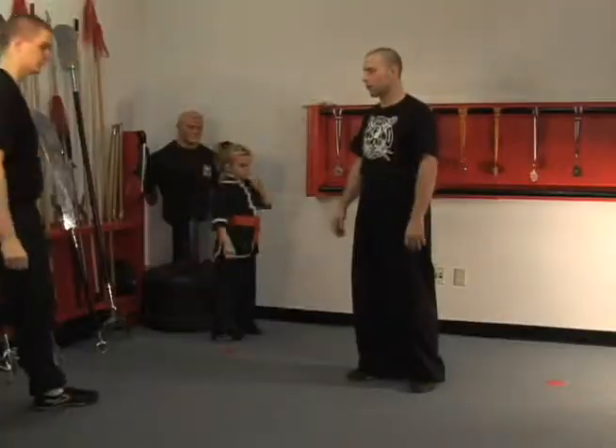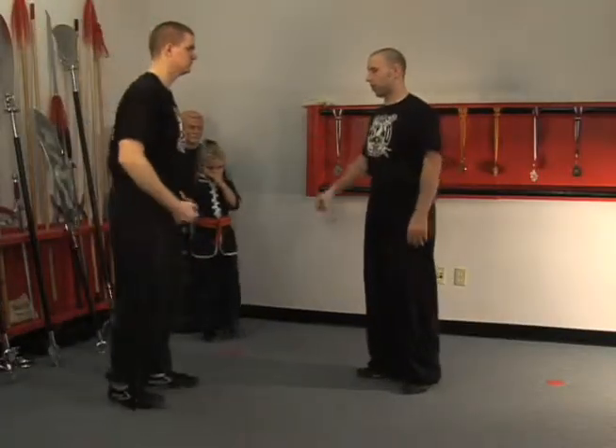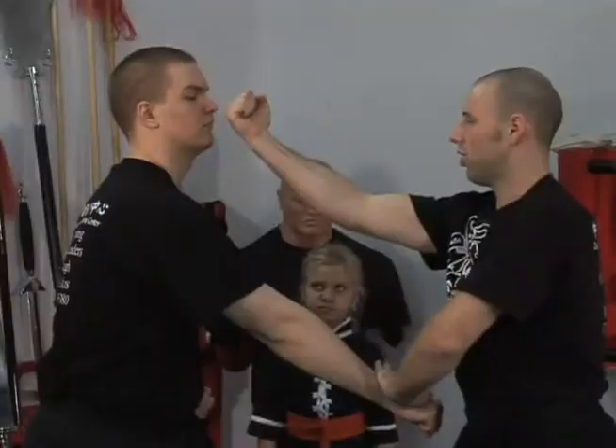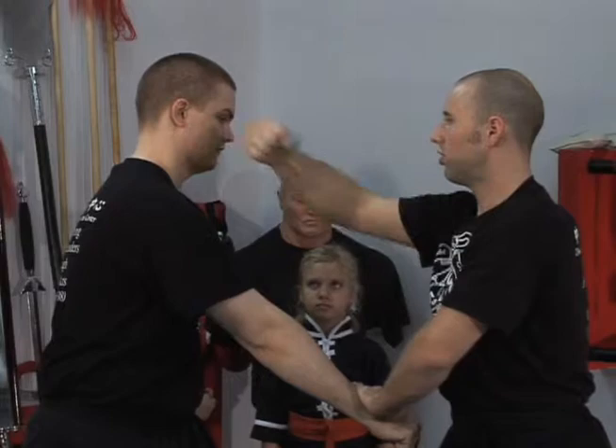Now a practical application for this would be this way. So if somebody punches with the right hand, you can just roll back, straight in. You can hit anywhere — through the nose, through the side of the cheek.